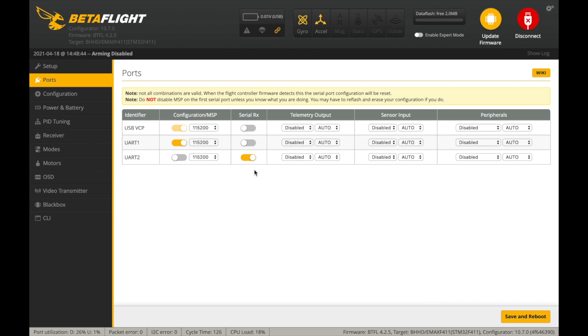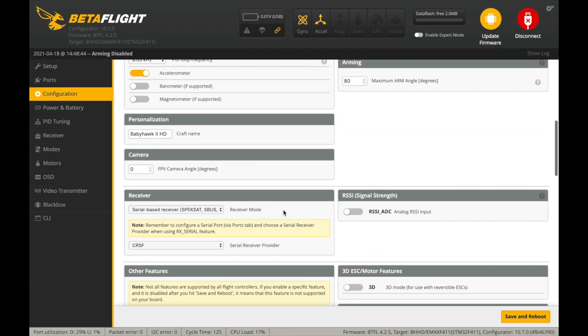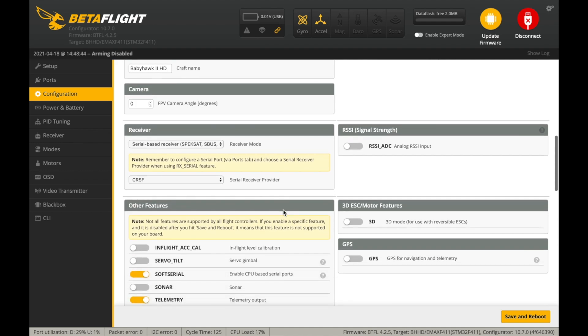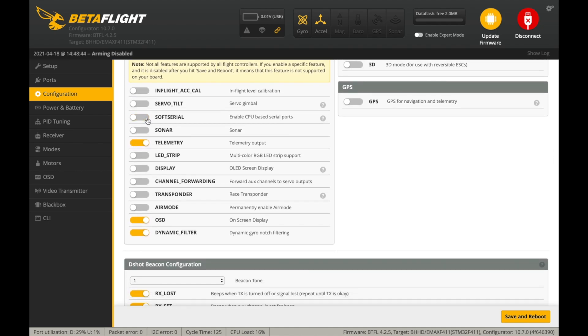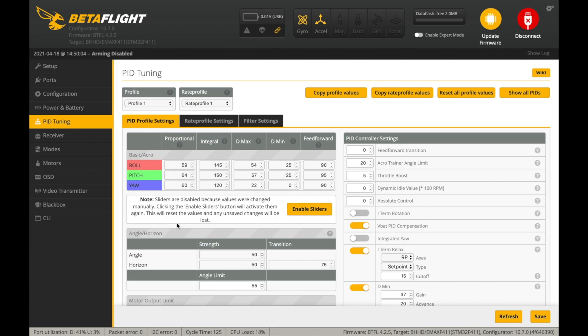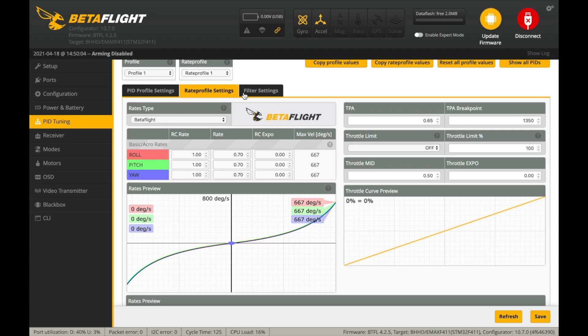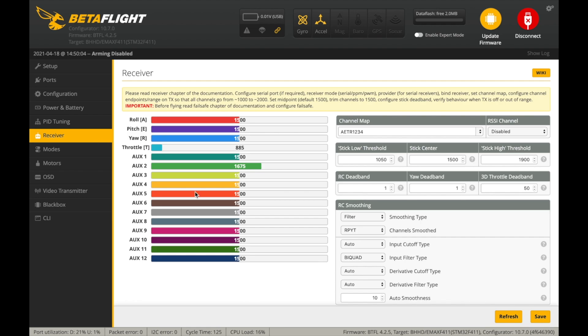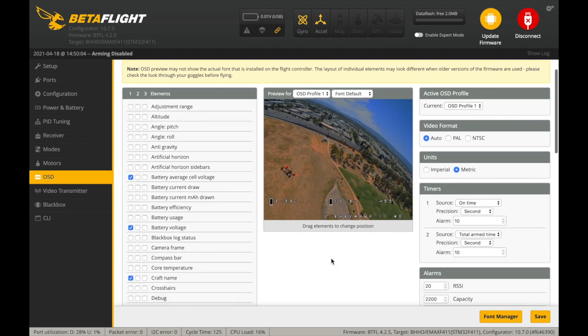As for Betaflight configuration, here you can see how the port section is configured. The radio receiver is connected to UART2 and the Vista unit is connected to UART1. Under the configuration tab, most of the settings are set to the default values. If you installed your own radio receiver, you should configure it. For some reason the soft serial option was enabled, and since it is not in use, you can simply disable it. Here you can see the power and battery settings. Under the PID tuning tab, these are not the stock settings, and I can already tell you that as expected from Emacs, this quadcopter is properly tuned. Under the receiver tab, you should make sure that all the sticks and switches are working properly, then define your favorite flight modes and OSD elements, and you should be good to go.